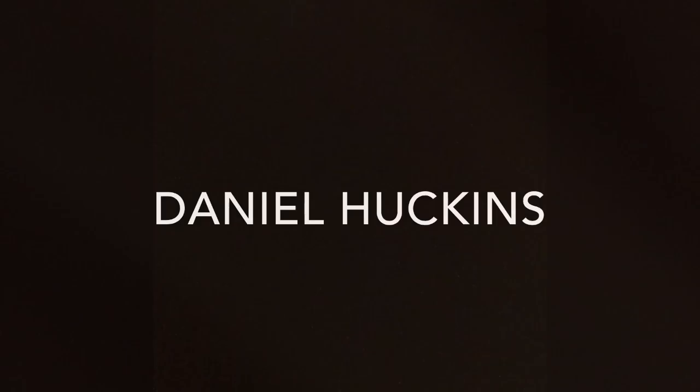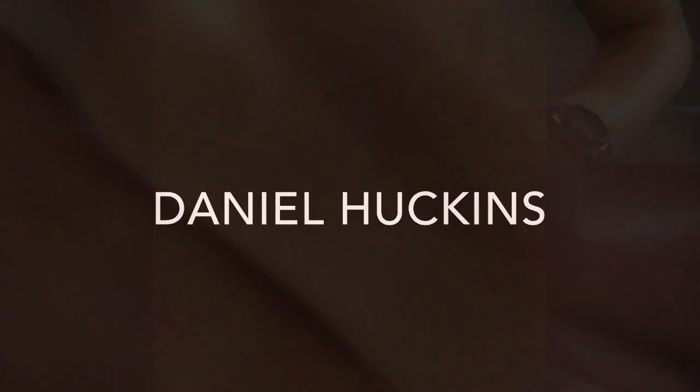What's going on guys, welcome back to another video. My name is Daniel Huckins and today we're going to take a look at these cool cards right here that you may know about, just got on the market pretty recently at Starbucks. They are Starbucks playing cards — we'll be taking a look at them today, hope you enjoy this video, let's get right into it.